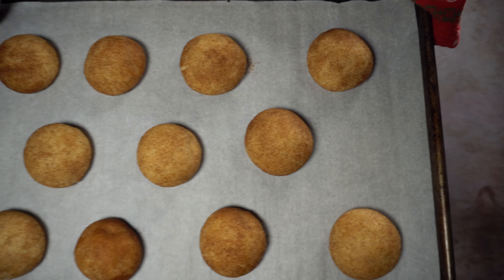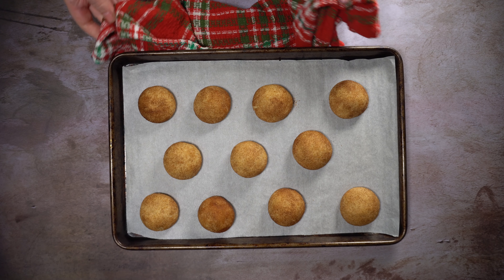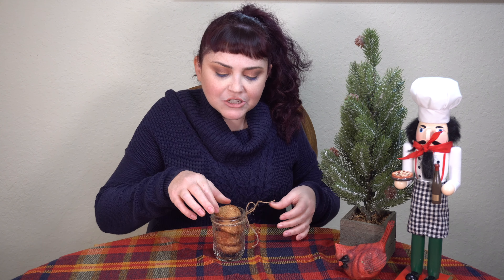When they come out, your kitchen is going to be smelling fantastic and each cookie is going to be perfectly caramelized on the bottom. Here we have our snickerdoodle cookies — let's just take a moment to appreciate the dome shape we have going on here. That means it's going to be a cloudy cookie.